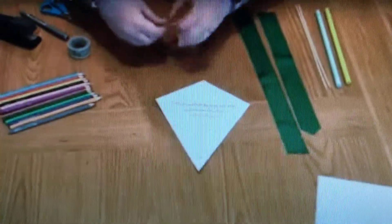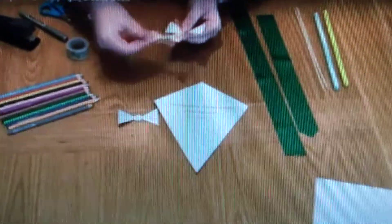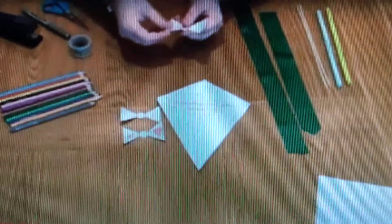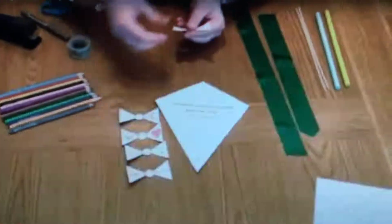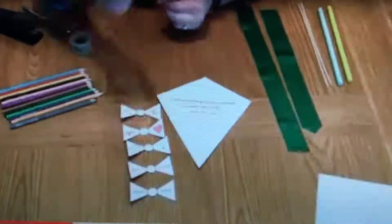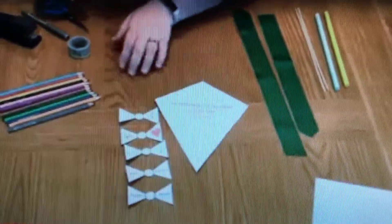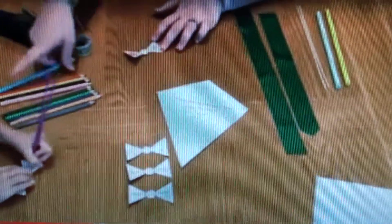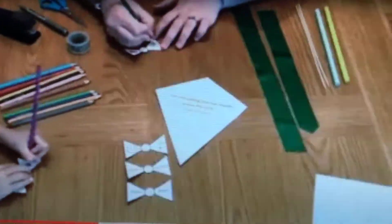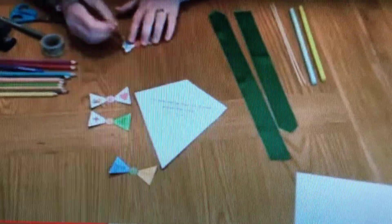Cut the template out and then fill in all of the things that you would like to pray for on the tail of the kite. We chose to put things to represent the church family and God, the world and animals and the plants. We have something to remind us about family and loving others, school, holidays, friends, and also something to remember for ourselves. You pick things that are suitable for you and then colour them in, and maybe use some stickers as well.